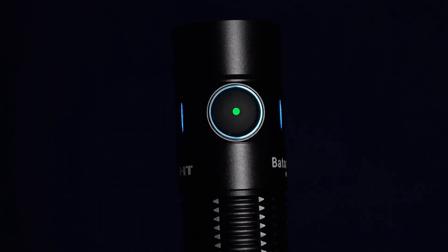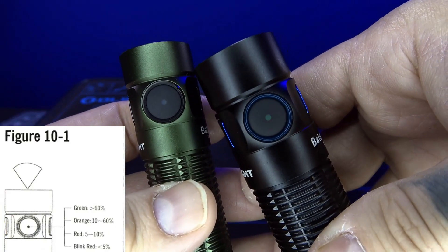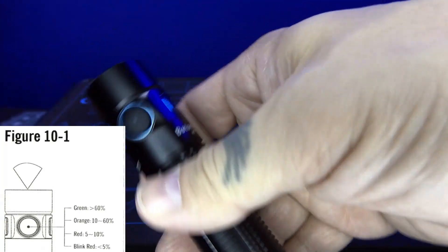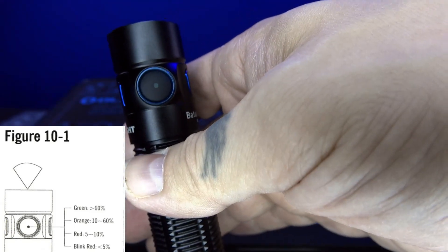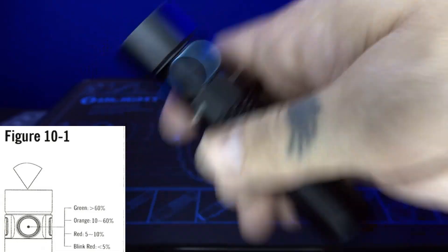There's a new feature — it has a battery indicator light. If you shake it, the button here lights up. It's going to light up green if you're above 60% power, orange if you're between 10% and 60%, red if you're between 5% and 10% power, and blinking red if you're below 5%.